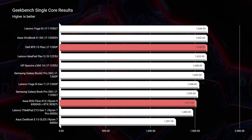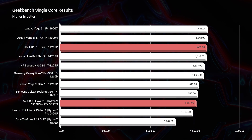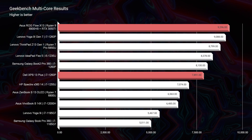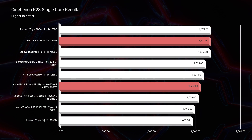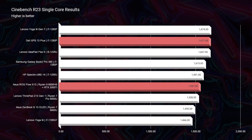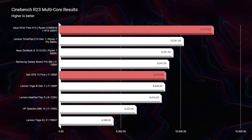Let's get into the benchmarks, starting out in the simulated benchmarks with Geekbench single core and multi-core. The single core performance on the Dell XPS is about 100 points more than the X13. But as we move into multi-core in Geekbench, you can see that the multi-core performance with the Ryzen processor is definitely more. So if you're going to be somebody who's using a lot of different programs at the same time, that will be advantageous to you in the X13. Moving on to Cinebench R23 single core and multi-core, we see the same thing — the XPS has better single core performance, but the Flow X13 has better multi-core performance. On both tests, we see consistent results.